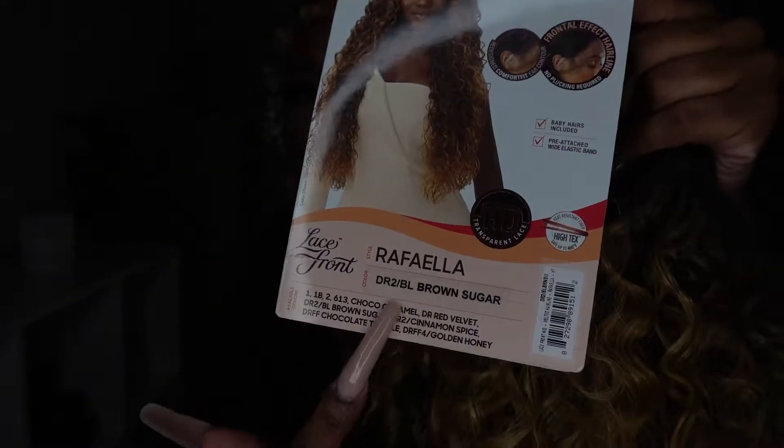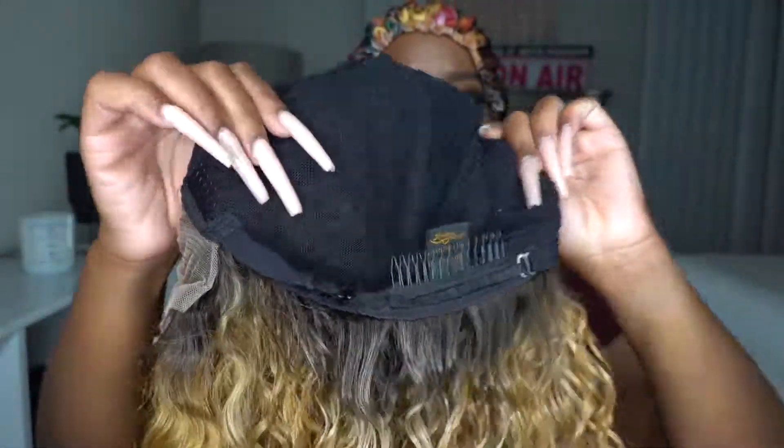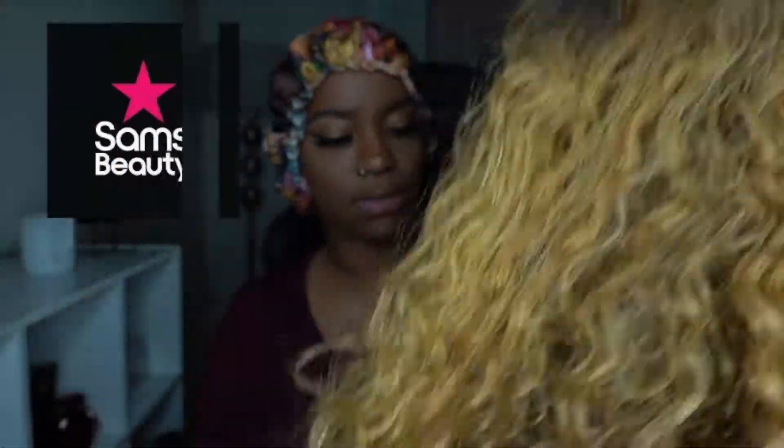Hey you guys, welcome back to my channel — long time no see, but we are back. I'm bringing you guys a wig review brought to you by the beautiful people behind simsbeauty.com, so let's get into it.